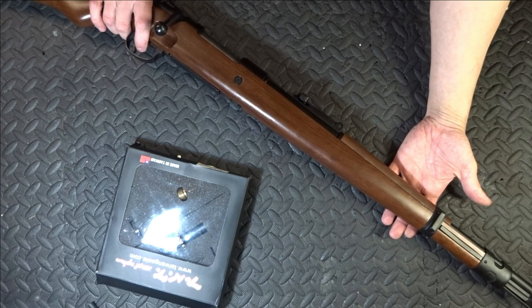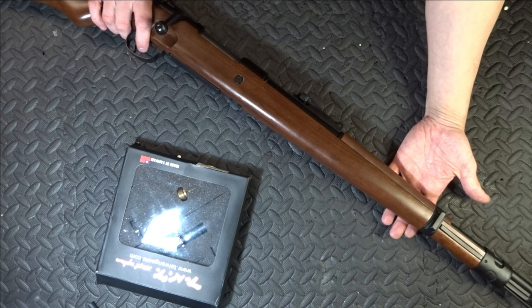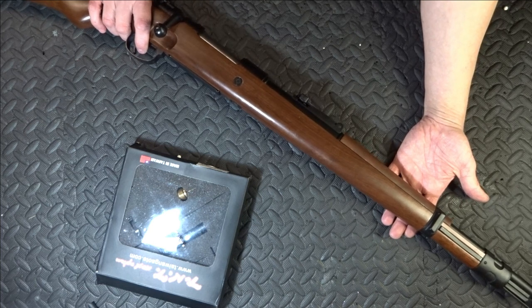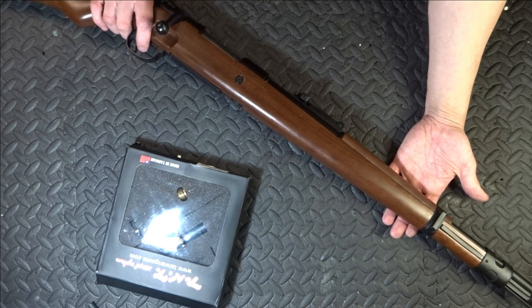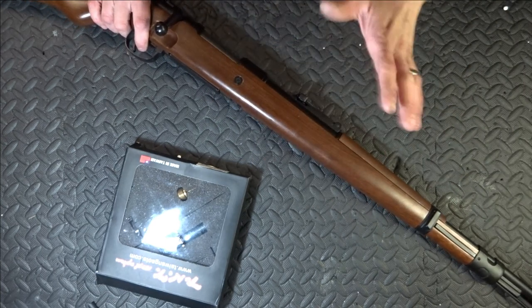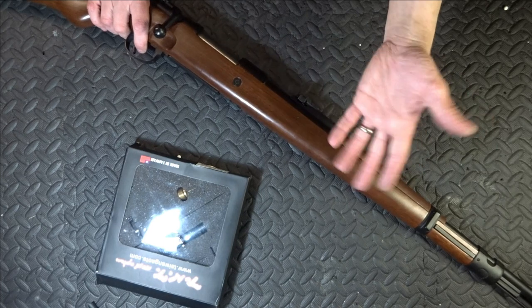Is it a nightmare to work on? Once you know how to take it apart, it's still a nightmare. It's still a nightmare because it is not easy to figure out, and it's fussy to get back together — and that's a problem. I can't think of another spring rifle that is as argumentative as this one.